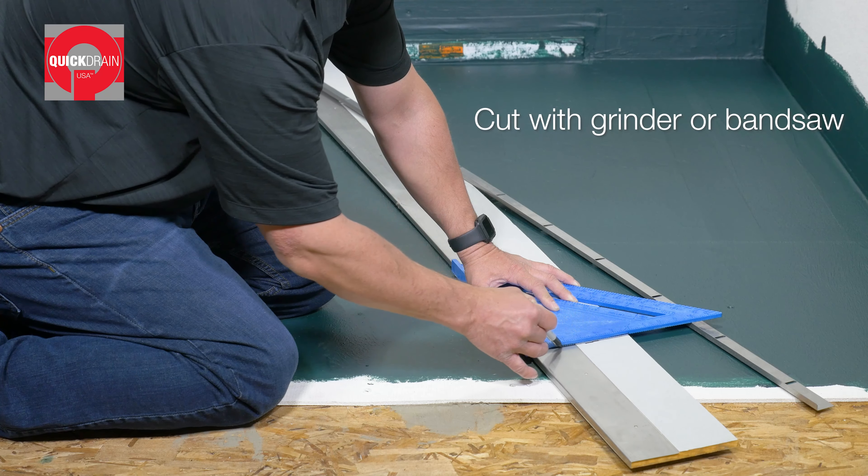Then replace the tile-in cover into position and place magnets into the tile-in cover. Adhere the transition tape over the magnets, making sure all magnets are fully covered. The transition tape must extend fully across the tile-in cover. Set tiles in the tile-in cover. Finally, remove the tile-in cover, then grout and caulk the entire shell.